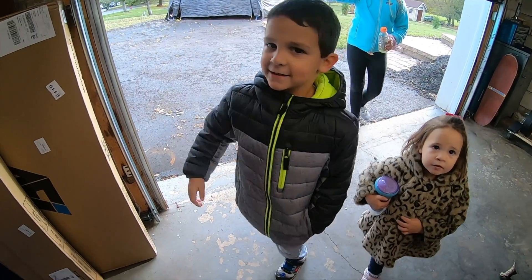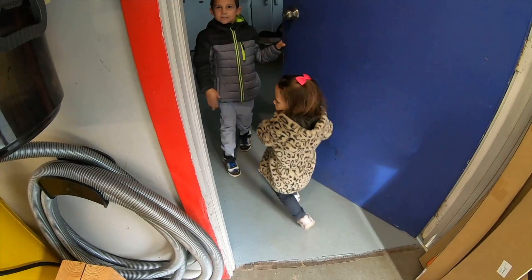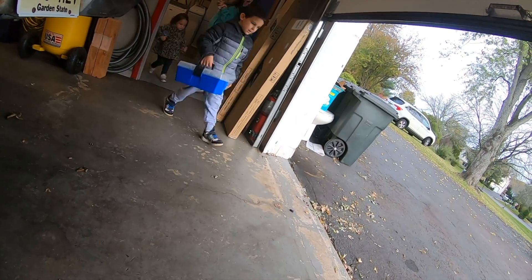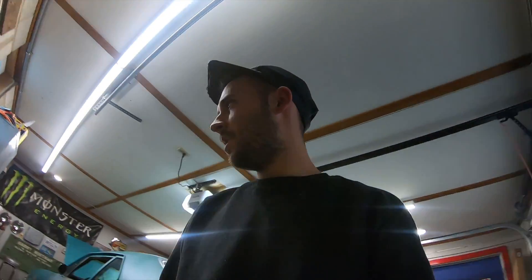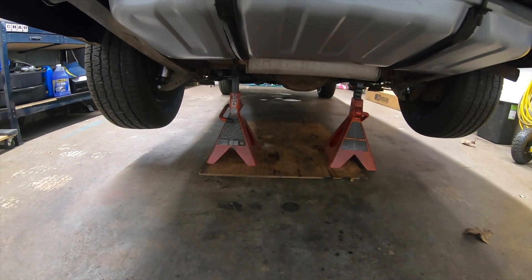What are you guys doing? We need something from the basement so we can make a cardboard box. Oh, we got what we needed! Now that this is here, we're going to start tearing apart the car. The next time you see it, we'll be taking this 10-bolt out.